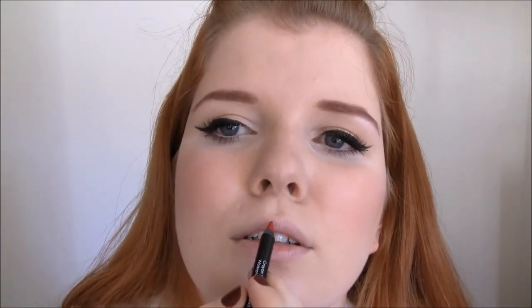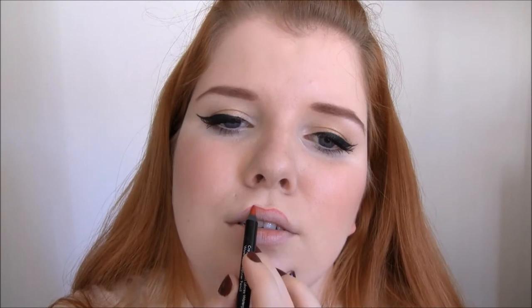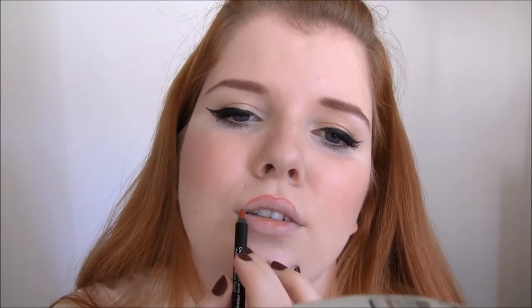Then you're going to start on the cupid's bow. The trick is: if you want a straighter line, you're going to start from the inside and go out. And if you want more of a curve, you're going to start from the outside in, because that creates a natural curve. And just remember to do the same on each side.